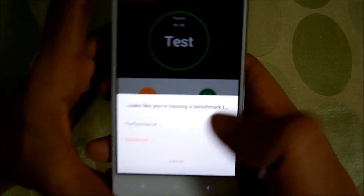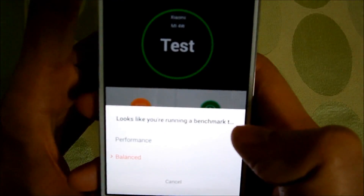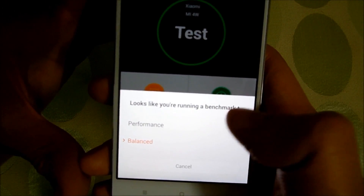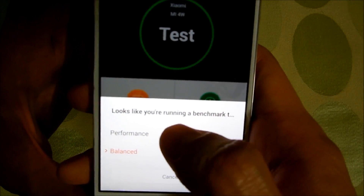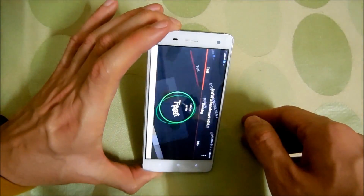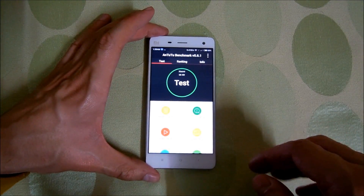I just ran the AnTuTu app and the phone is asking me itself — it looks like you are running a benchmark test — so it's asking me to change the mode from balance to performance so that the CPU can perform at its best. So let's change the mode to performance and start the test. After initiating the test, I am gonna fast forward the video to the results.